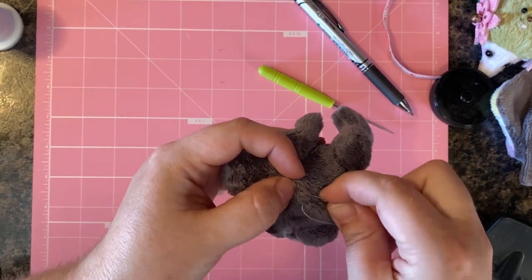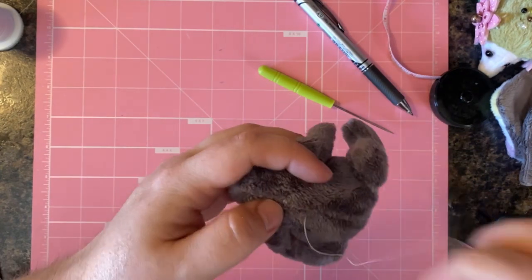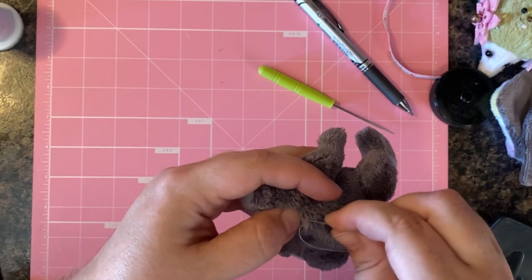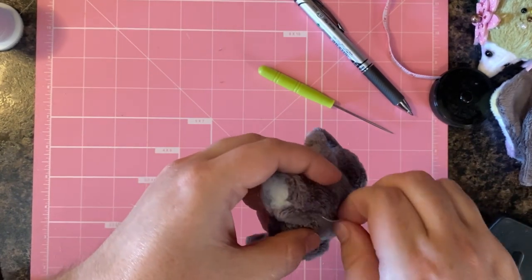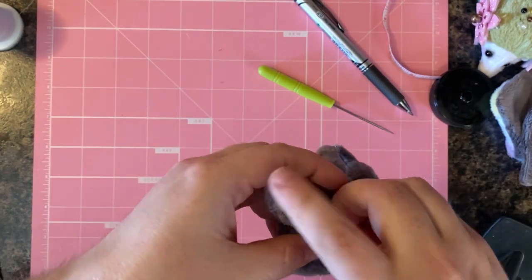Some parts of this tutorial are sped up and not in real time, because your time is precious and you don't need me standing here talking for 20 minutes as we slowly hand stitch this plushie together. So let's go — let's finish this cute bat and get things moving.